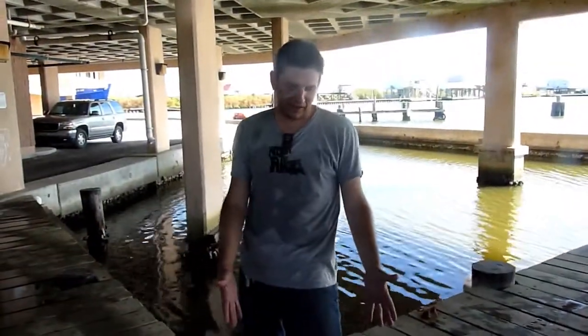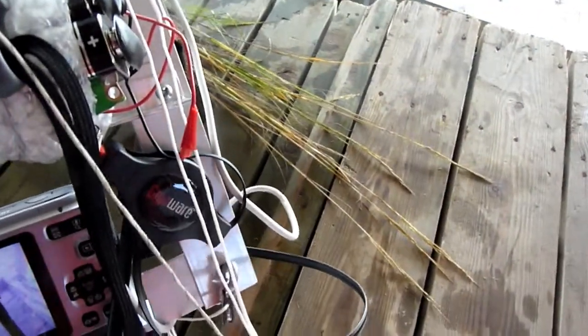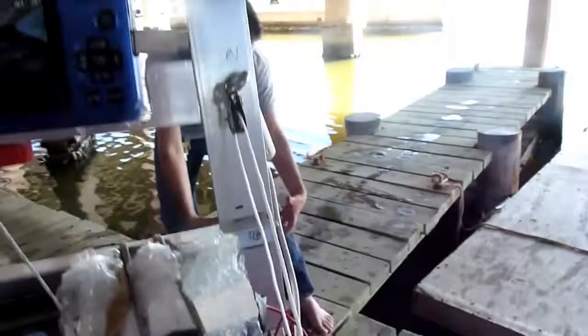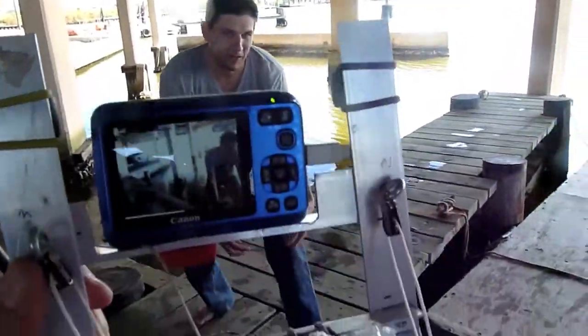This is Spartina alterniflora. It's actually in seed, so you can see the seed head when dispersed. Mostly it propagates through these awesomely strong roots, and those strong roots are what we want for our surge mitigation and flood protection.